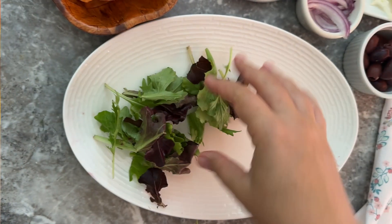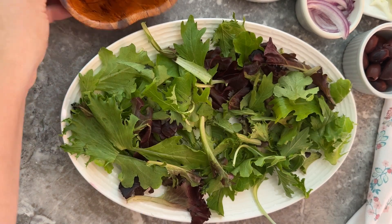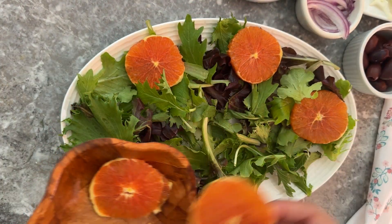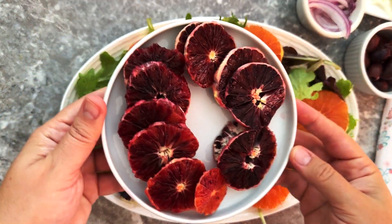Usually the base of the salad is greens — you can use spring mix, you can use arugula, you can use spinach. Any greens that you like the flavor of, you can use for this salad.